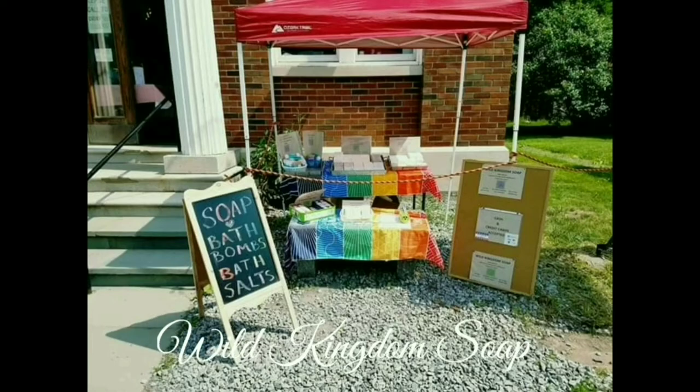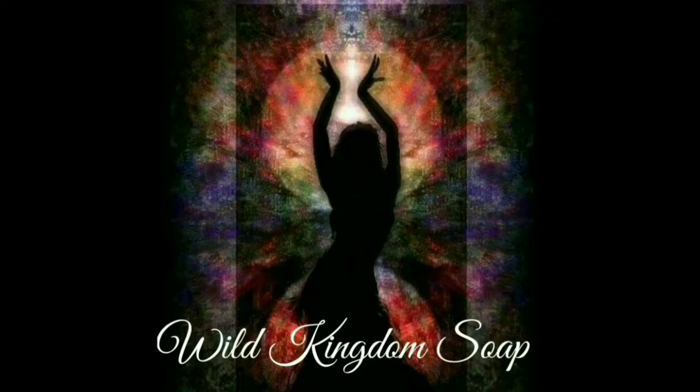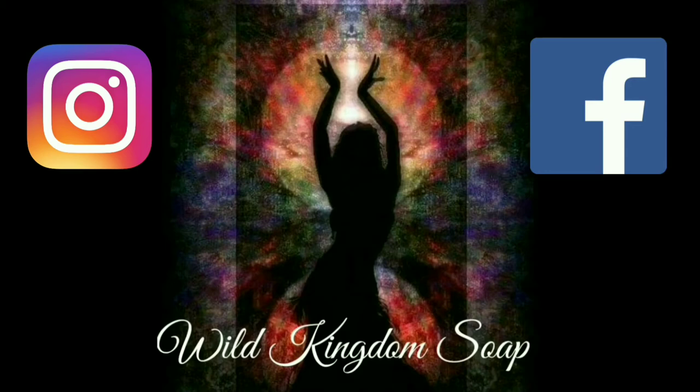This episode of Appalachian Timber Ghost Outdoor Adventures is brought to you by Wild Kingdom Soap. Check us out on Instagram and Facebook.